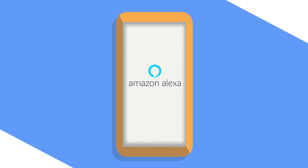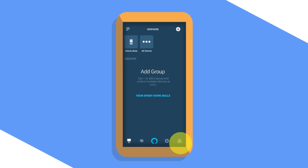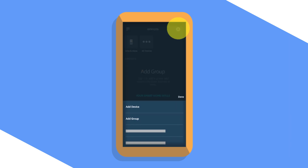To set up the device in the Alexa app, select Devices, then select the plus icon. Follow the instructions to set up the device.